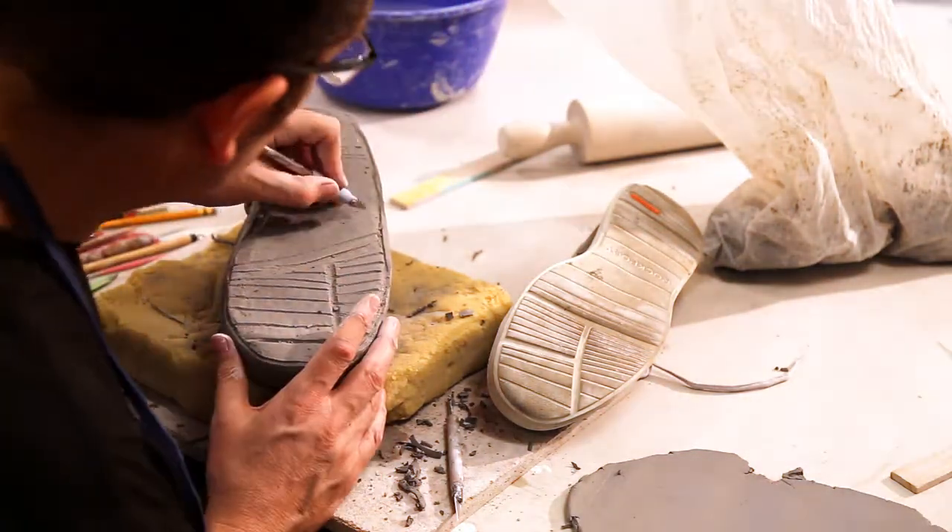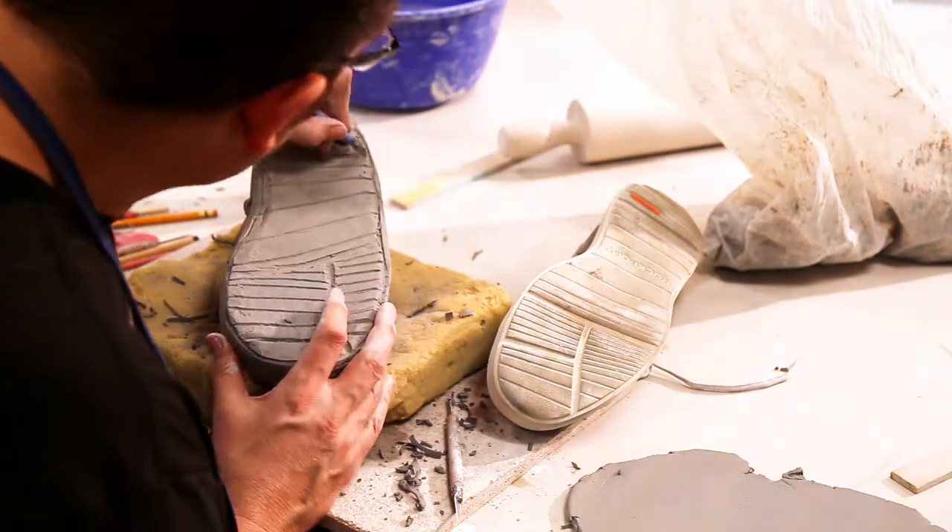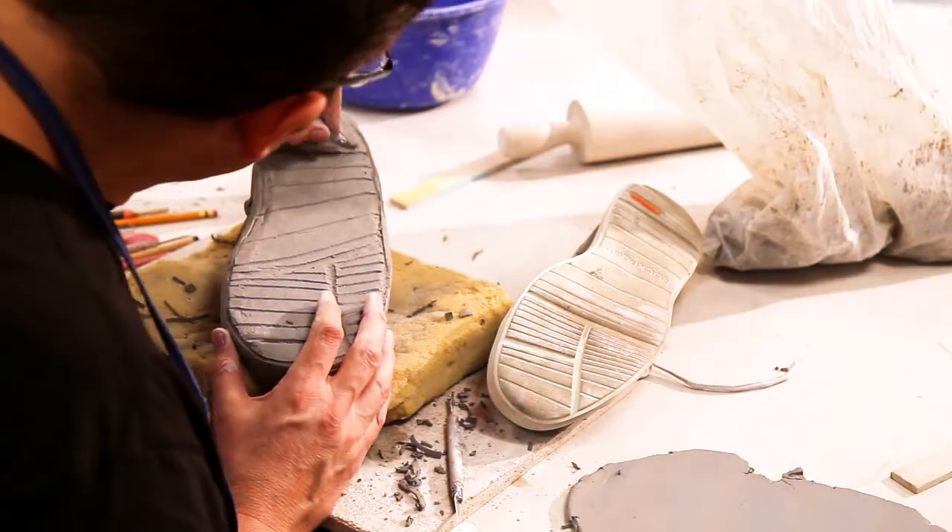As you can see on this sculpture, I've done addition, manipulation, and subtraction. All three things we talked about earlier are showing up in the shoe, which will show up in all your sculptures throughout the year.